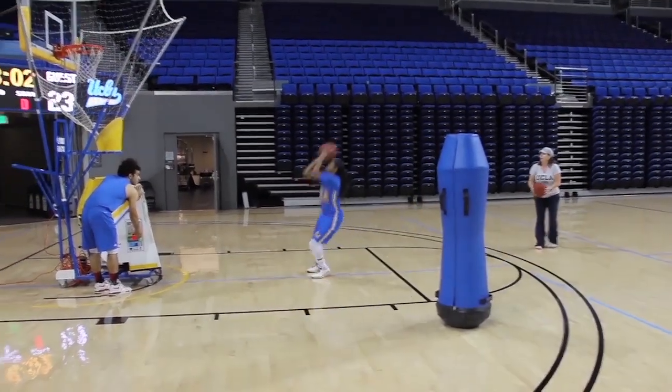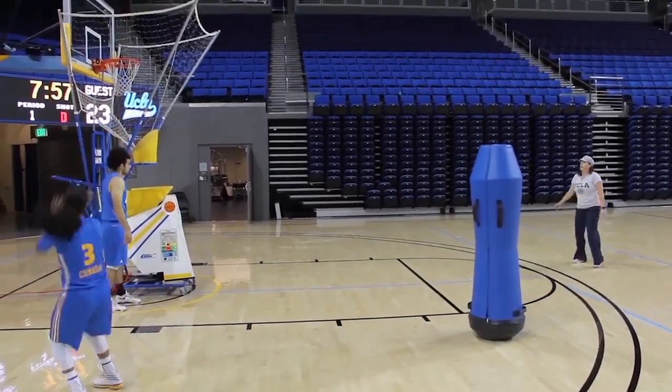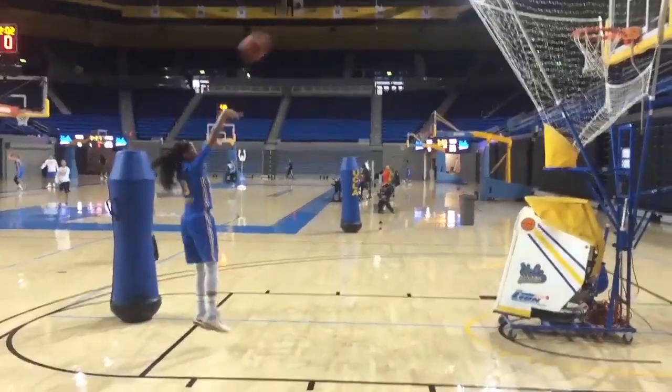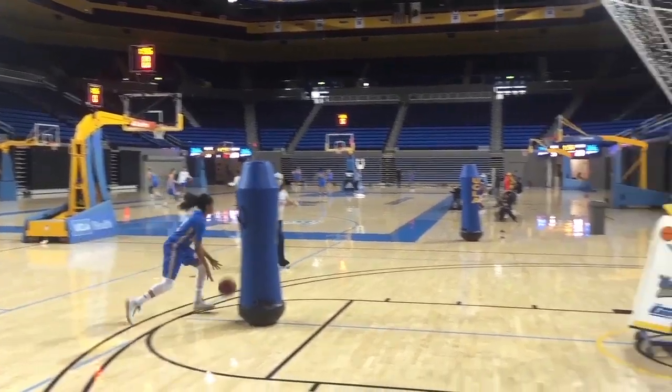Here she comes off the ball screen, so I'm getting the volume, but she's right off of the flare so she gets the volume of the gun because it's rebounding for you and kicking it out, but she's getting more game-realistic reps. She's now doing a flat ball screen coming from the top and attacking into her pull-up that way. Game shots on more realistic angles. Thanks for joining us for Drill of the Week.